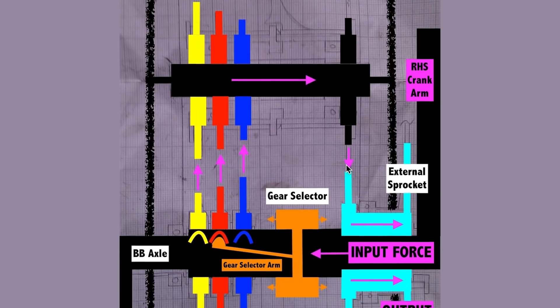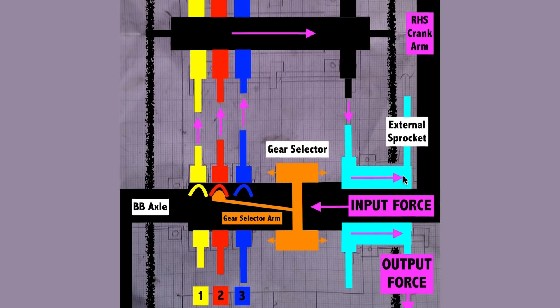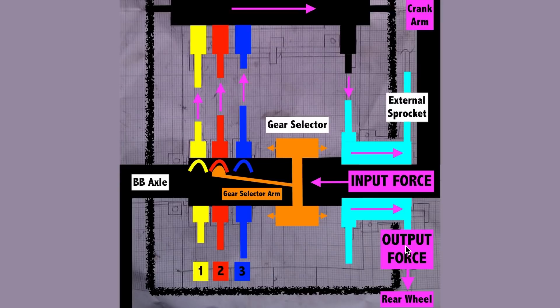The chain on the right-hand side then connects to one last sprocket inside the gearbox. This sprocket is attached to an external sprocket, meaning they both spin at exactly the same rate. Importantly, these sprockets are decoupled from the axle, allowing the external sprocket to spin faster or slower than your cranks. The external sprocket then goes on to drive the rear wheel.